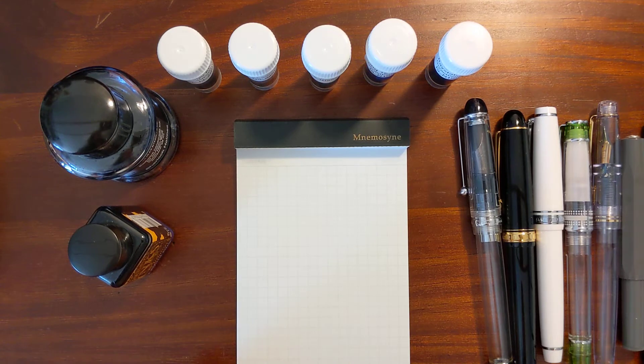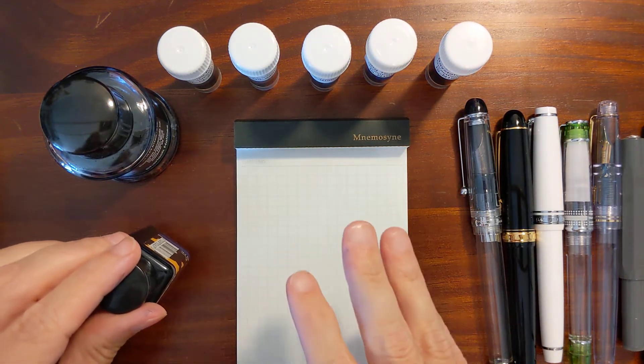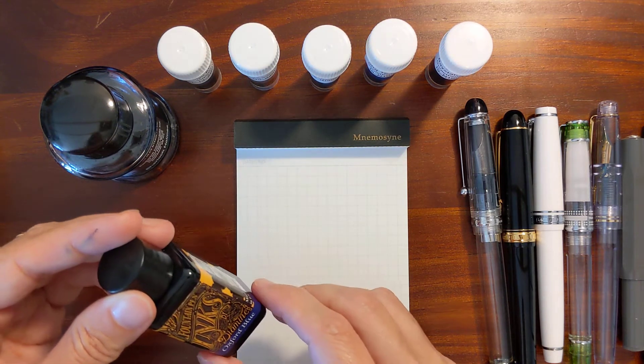Now this isn't all the blue fountain pen inks that I own, but these are the ones you most reasonably would be using in a work situation, or in a situation where you'd want a water resistant fountain pen ink. I'm going to do a writing sample for each one, let it dry for a few minutes, dunk it in a pan of water, see what happens initially, let it soak a bit, and then see how each ink performed.